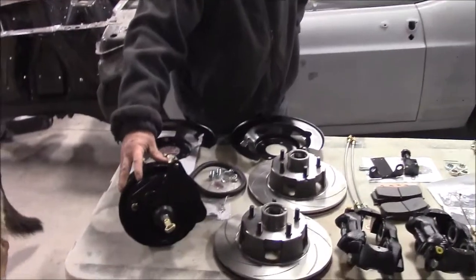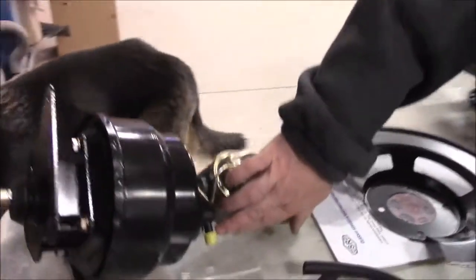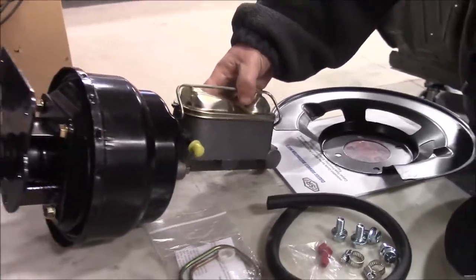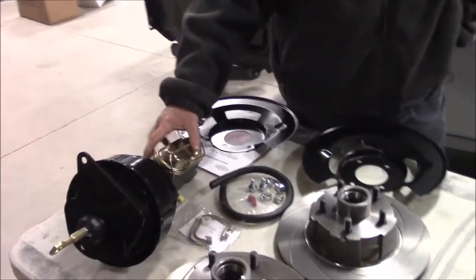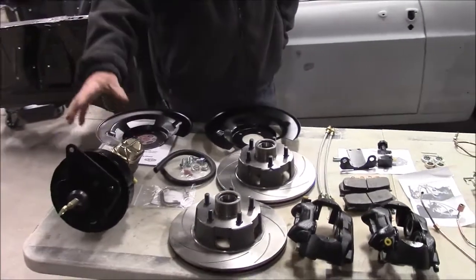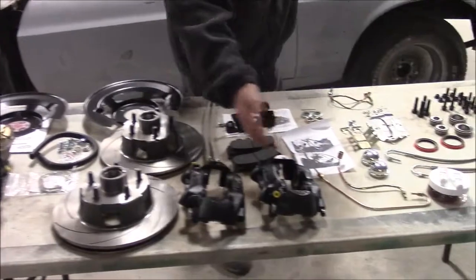We have our brake booster with the master cylinder and the little fitting for vacuum. This one is set up for a manual transmission — they also have kits available for the automatic. We've got the brace, the pin, everything we need that's going to attach to the firewall. And then we have our four-piston calipers.